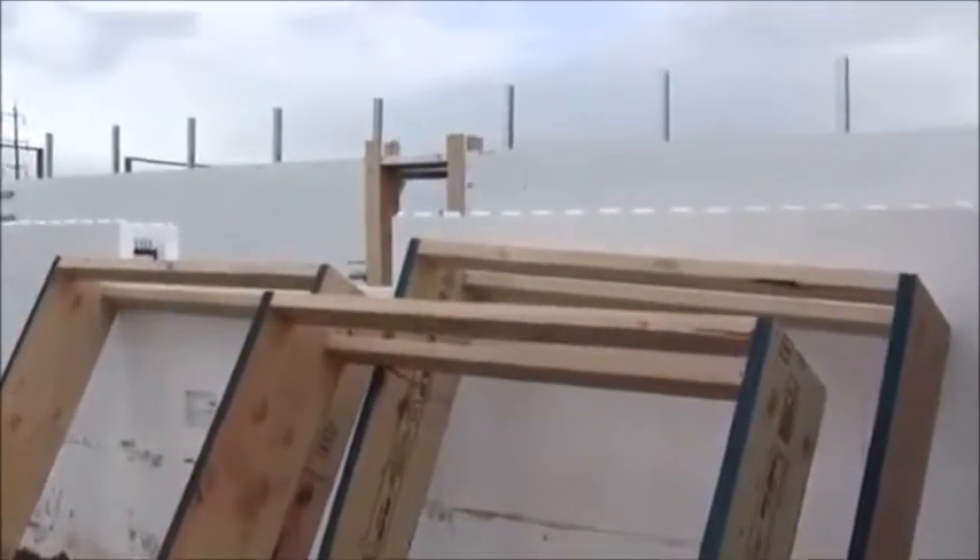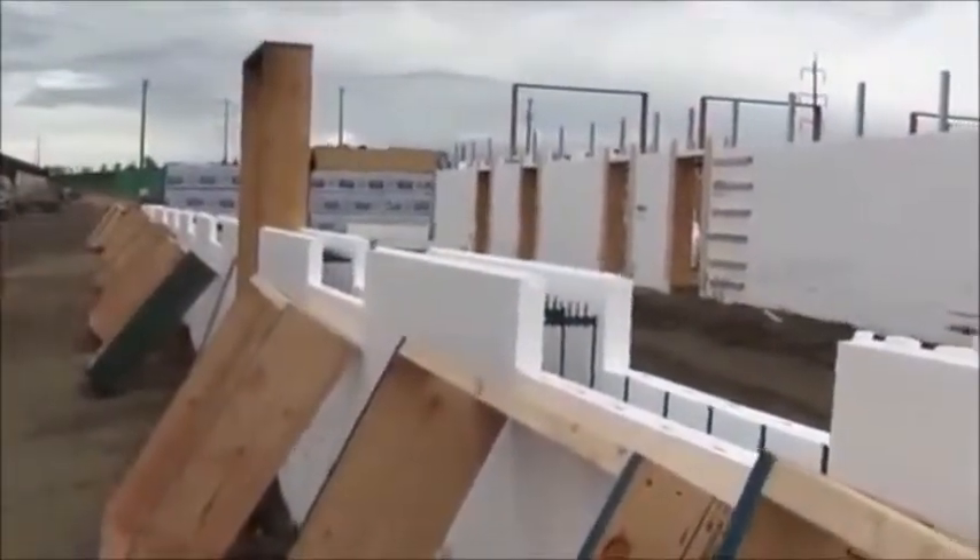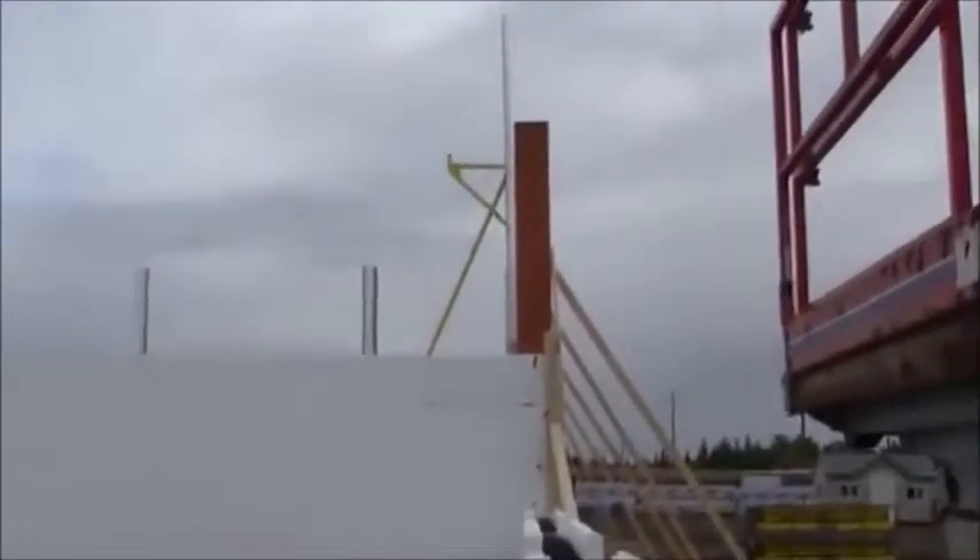They used two 2x4s that allow the concrete to get in between during concrete placement, and they have the openings cut in the foam already, so these are ready to just be flipped up into the wall. This wall here is only 6-inch concrete because it's only going 10-foot above grade. The walls in the back are 8-inch concrete going 18-foot above grade.